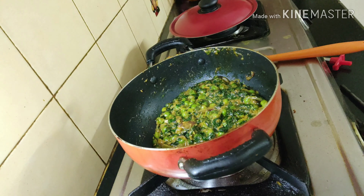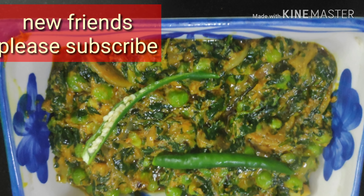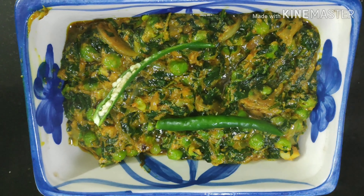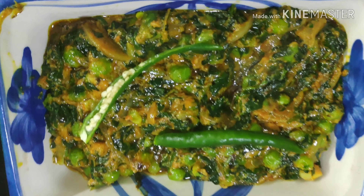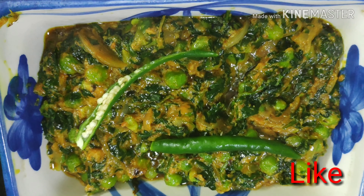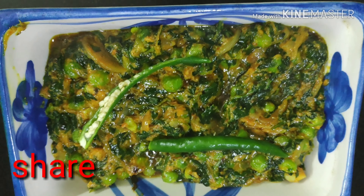It is done now, friends — I'll just dish it out. Once again, if you are new please subscribe, and old friends who haven't subscribed yet, please do subscribe and like my channel. If you feel like cooking this dish, please cook it and let me know how you feel about it. I'm sure it is going to be very tasty. Friends, be happy, be merry!